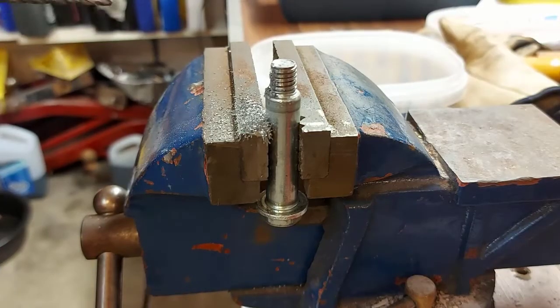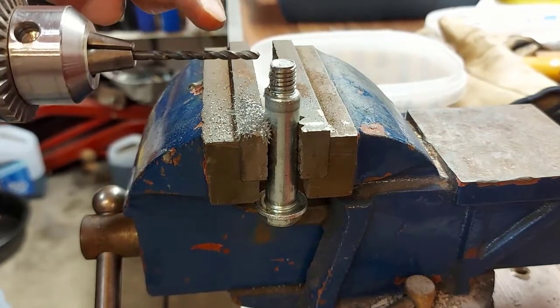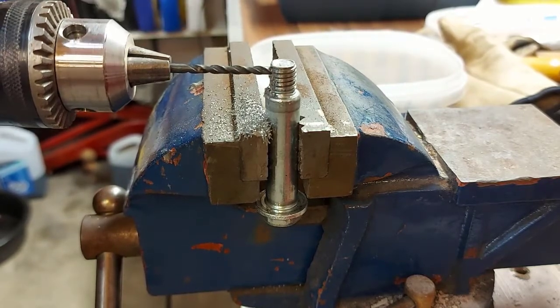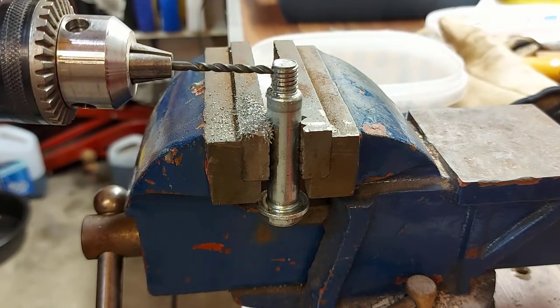I've already started the hole I'm drilling here through this bolt. You're going to need a drill bit for steel — a small one. I probably could have used a smaller one to start the hole, but I didn't have one. This is working though, so I just got to finish going through the bolt.